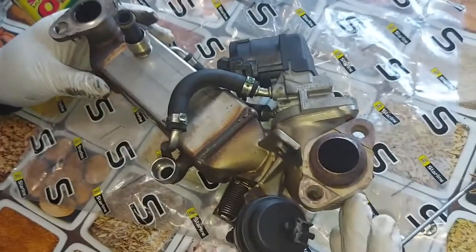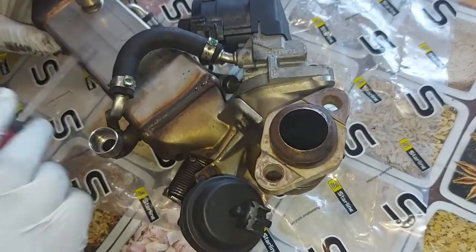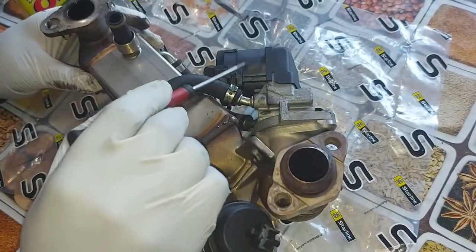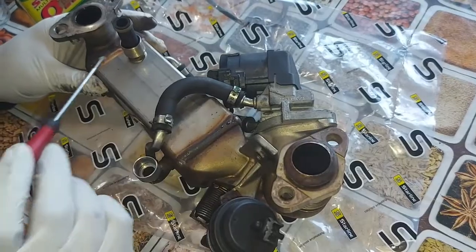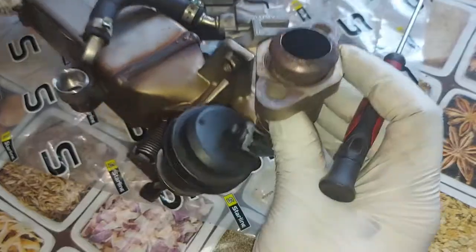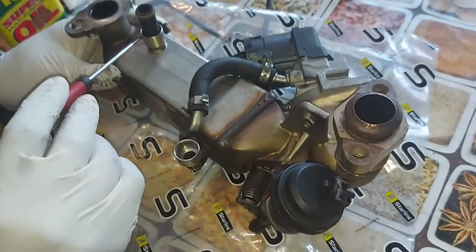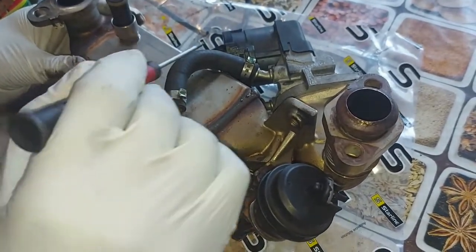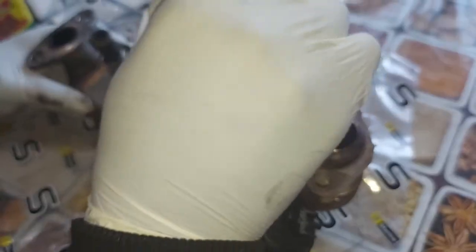What we have here is a complete EGR system including the cooler with a bypass. We also have the servo motor — BMW calls it the EGR valve controller. Water goes in and out through these ports to cool the gases.